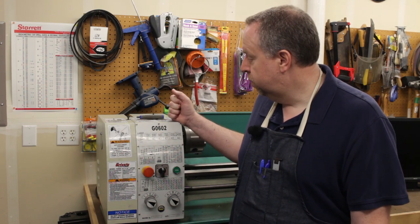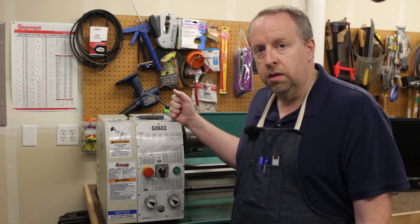Welcome back to Cloud 42. I'm James. We are in the middle of a three-phase motor and VFD upgrade for my Grizzly G0602 lathe. In the previous videos, we wired up the motor, got the VFD programmed, and then figured out how to solve the electrical noise problems I was having here in the shop. Today we're going to install the motor into the lathe. Let me grab some tools and let's get started.